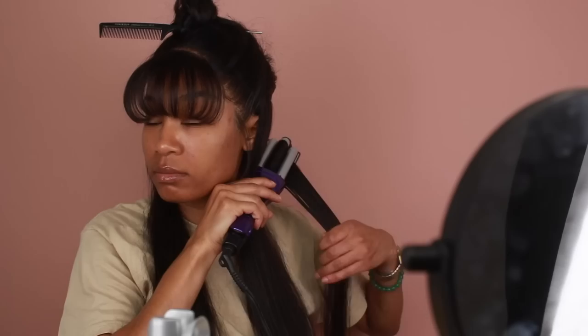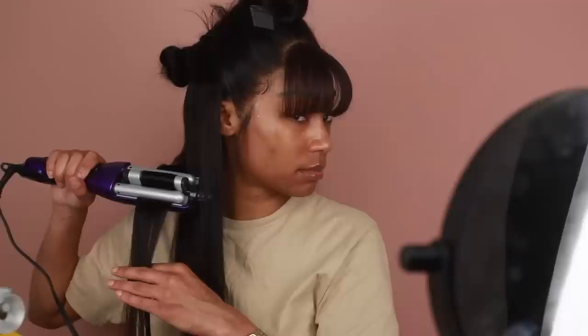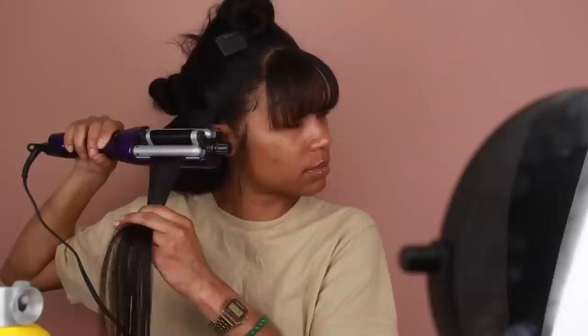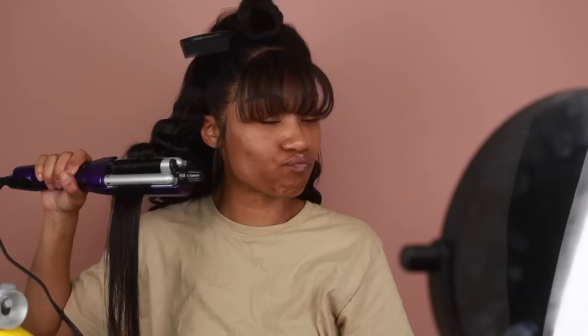Before I do my final ponytail, I'm going to crimp the hair first. I'm parting the hair and using the Bedhead Away We Go crimper. I spray a little bit of Got2B spray on the section first so the hair has a little bit of hold — not a lot, just enough so it's not hard and crunchy. Once I get to the ponytail section, I'll do my final ponytail secured with a rubber band, then go back in with the waver to wave up the ponytail as well.